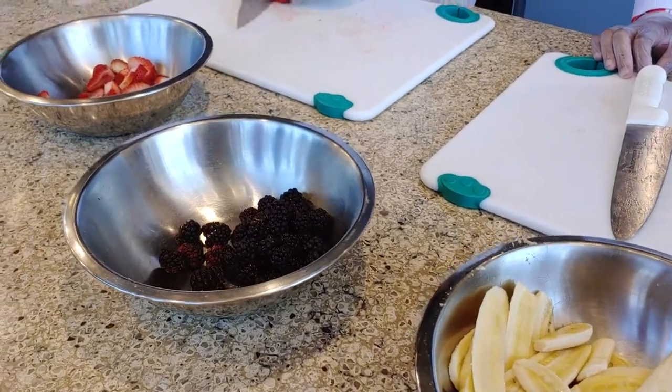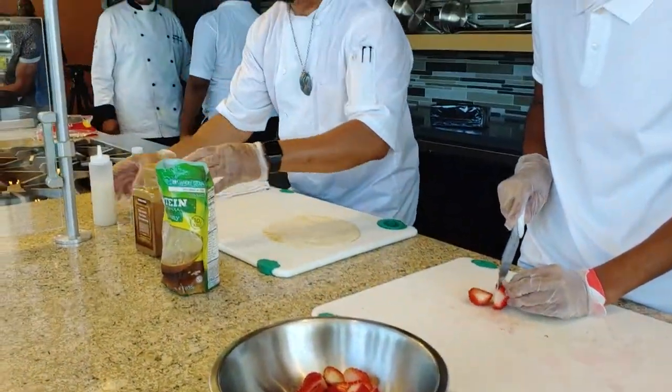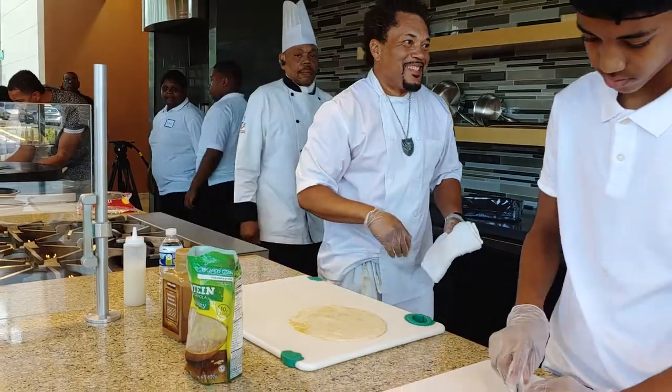And a special sauce. What's the special sauce? I cannot tell you — it's a special sauce.